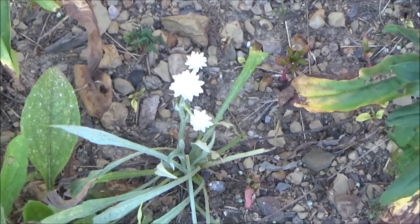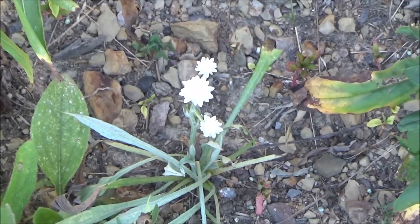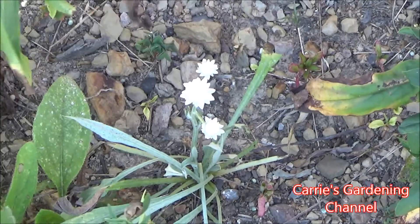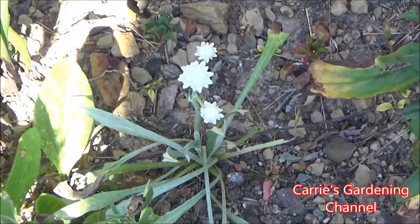I do have videos on my channel for how I start this flower from seed. I started mine in the greenhouse and then transplanted them outside. These bloom in about 70 to 80 days from transplanting.